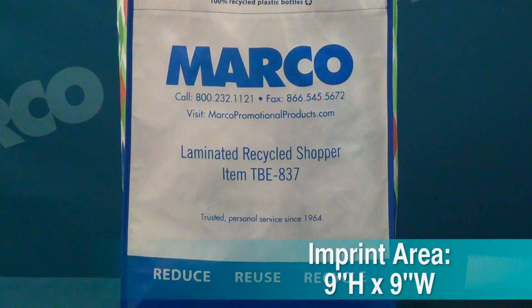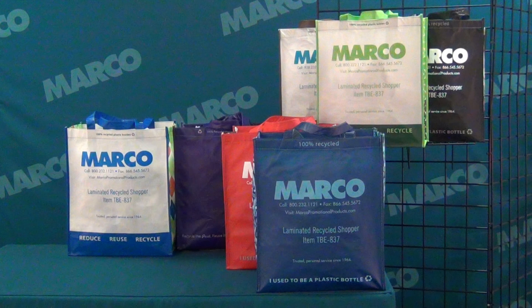Put your logo on display on this nine by nine inch front imprint area. It's available in seven different colors and each has a different bright bold pattern on the side.